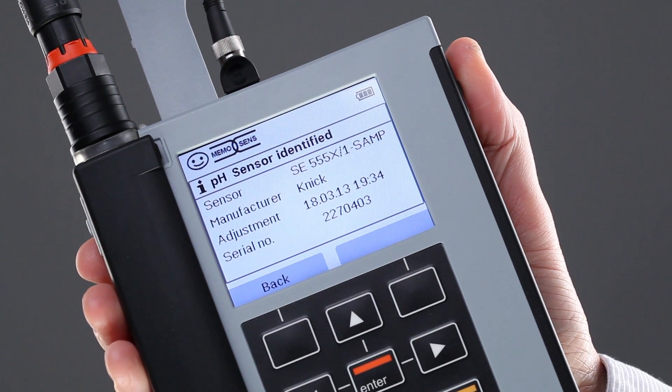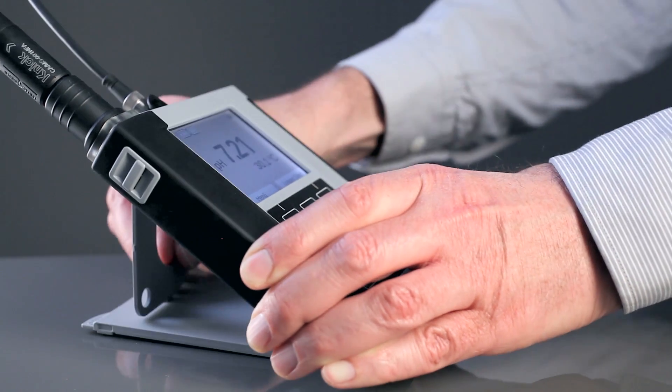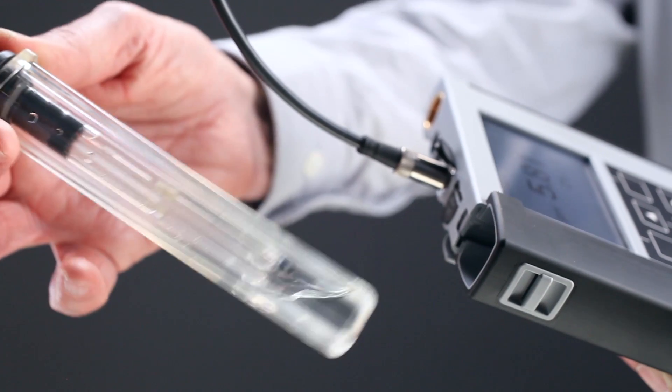Portavo automatically recognizes the sensor. Easy positioning. Protects the sensor from drying out.